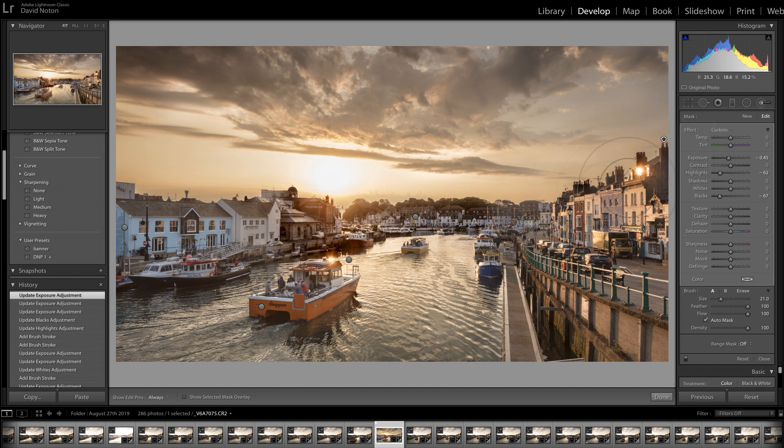The auto mask's done a really good job on this right-hand part of the frame. Just down here along the top of the trees, it's not looking quite realistic. And just over here on the top of these roofs, there's just a hint of a halo effect. So what I need to do is just carry on painting with the mask to take care of that.